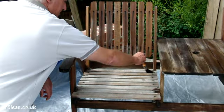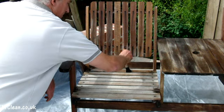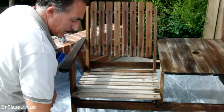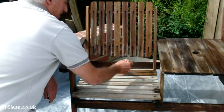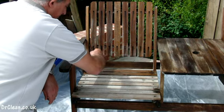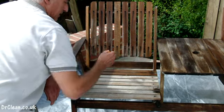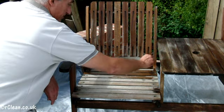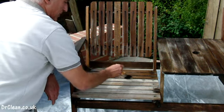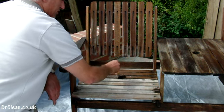We're coming near the end of painting in the Textrol now and you can see it's darkened up and improved the texture already, but it is an oil and it sinks in over time. Over time the natural beauty of the wood will shine through, and that's what we're looking for in a penetrating oil — it's not a varnish and it's not a paint, so it keeps on working while it penetrates right through to the wood.